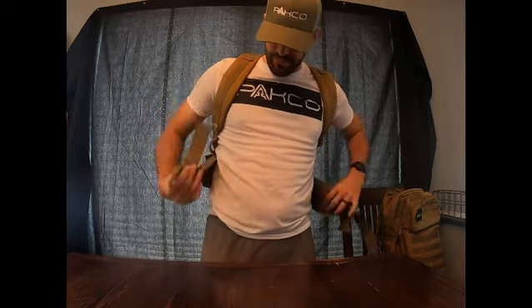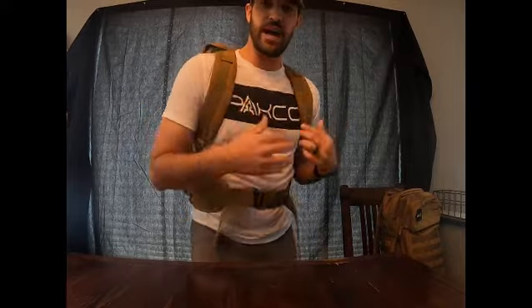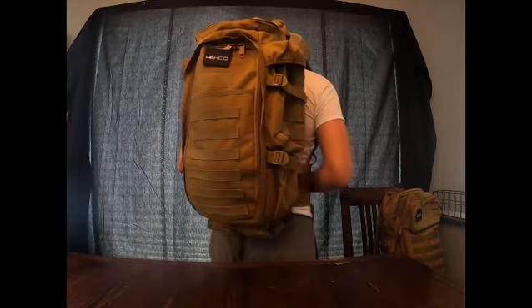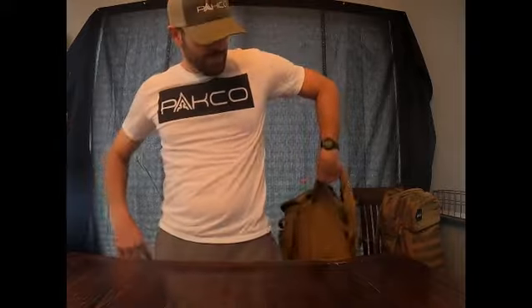It's got really comfortable back padding and all the straps allow you to customize the fit for what works best for you. This bag is really snug — I used it while hunting in south central Nebraska this year and it exceeded all of my expectations.